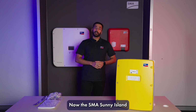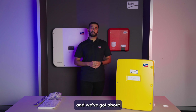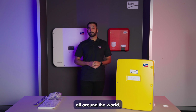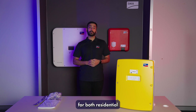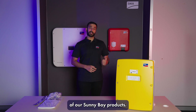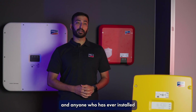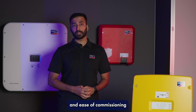The SMA Sunny Island has been around for the last 20 years and we've got about 120,000 off-grid installations all around the world. These inverters are now on-grid certified as well and can be used for both residential and commercial installations paired with any one of the Sunny Boy products. This inverter is a beast of a product and anyone who has ever installed it will swear by its simplicity and ease of commissioning and functioning.